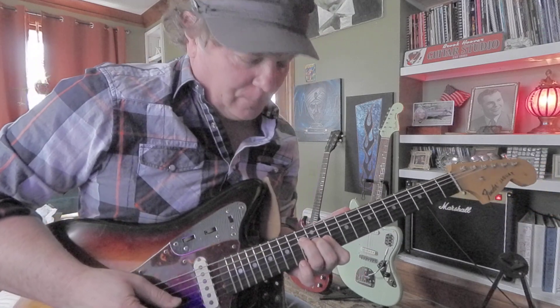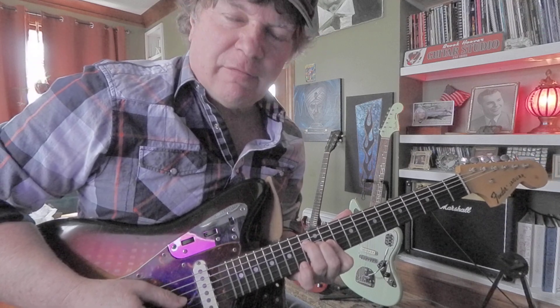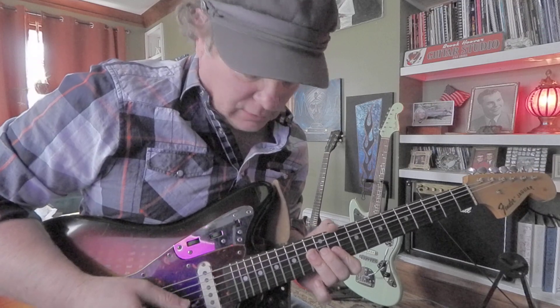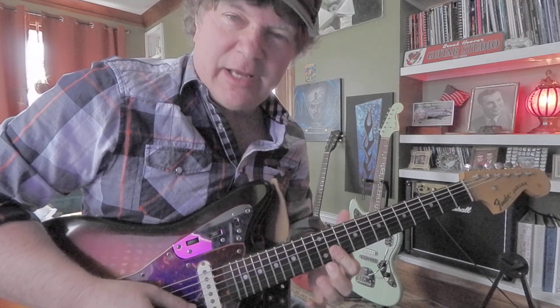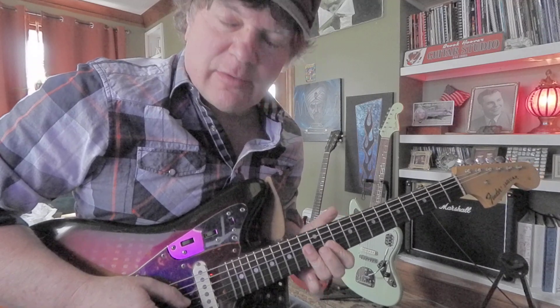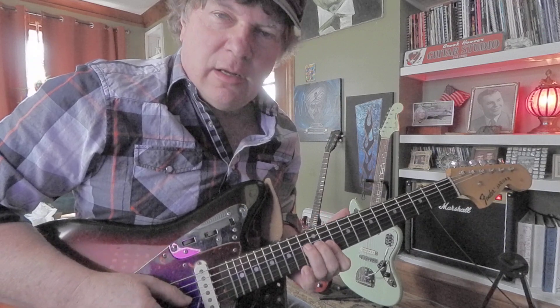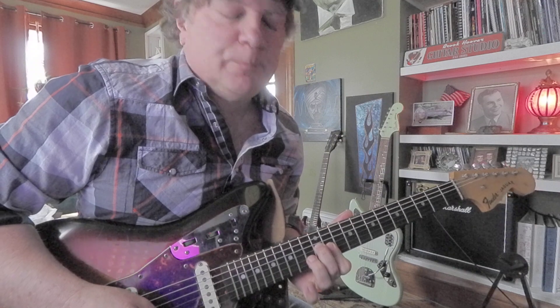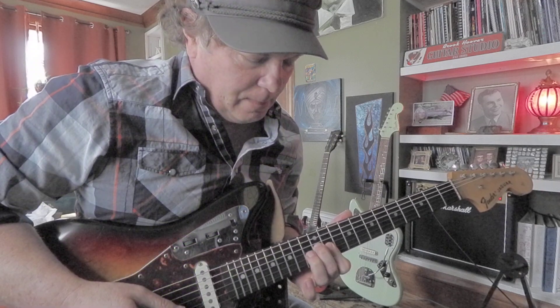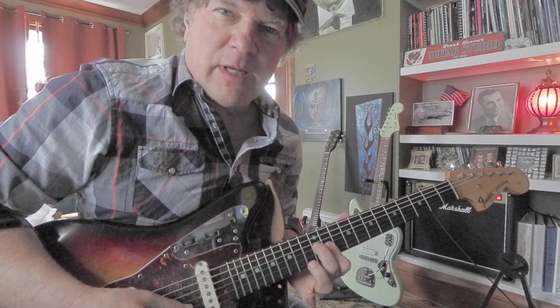So I'm going to start with 4th string 13th fret. Next note is 3rd string 12th fret. Then we're going to lay that ring finger flat, maybe hit 2 strings. And then you're going to hit 1st and 2nd string at 11th fret — I think it's 3 times. Back to that double 13 with the ring finger. 3rd string 12th fret. Back to the double 13s, and then your double 11s.